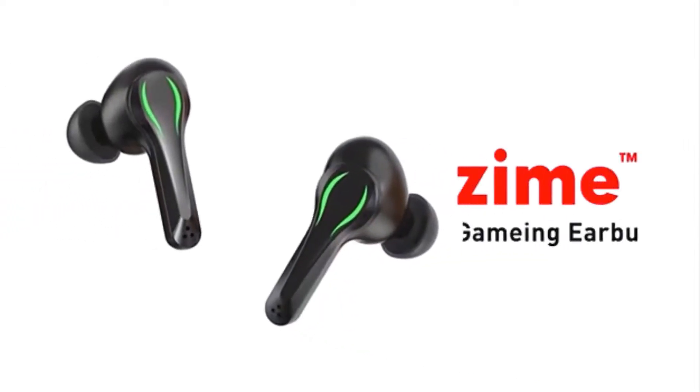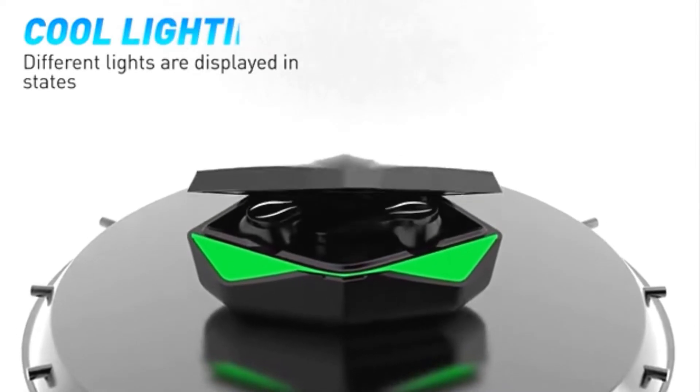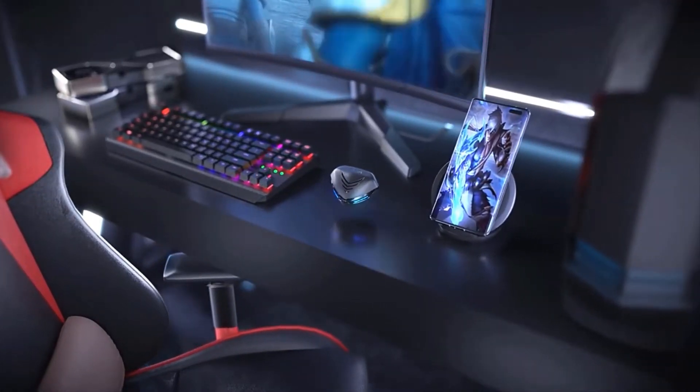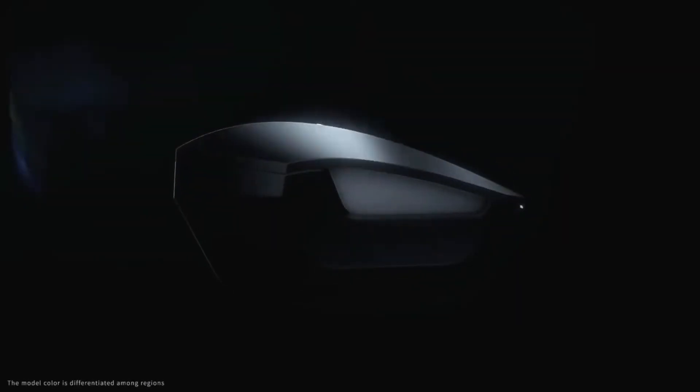What's up guys, today's video is on the top 5 best gaming earbuds on AliExpress under $50. Through extensive research, I have put together a list of options that will meet the needs of different types of buyers.